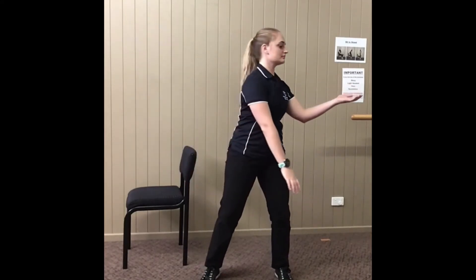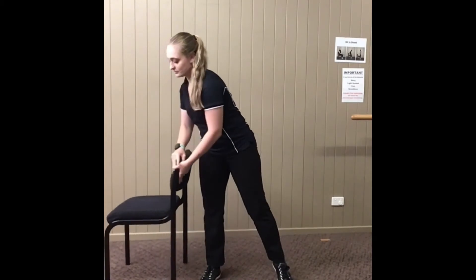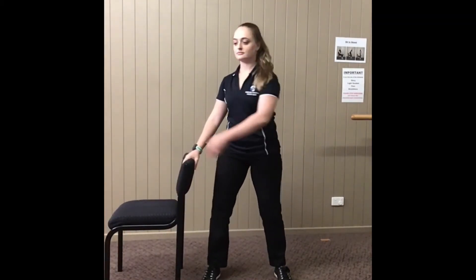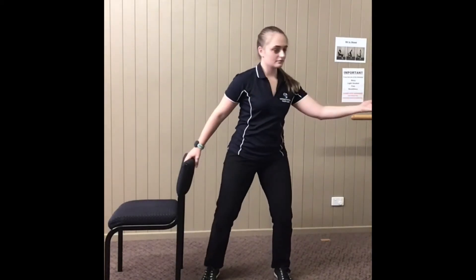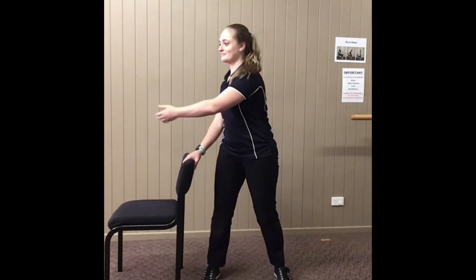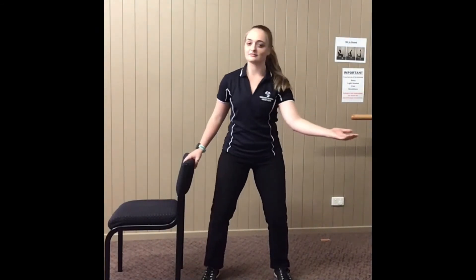Now if at any stage you feel unsteady, we pull the chair in. Just have the one arm on the chair. So now all you're doing is considering that top arm, forwards and backwards. And if need be, you can turn around and do the other arm.